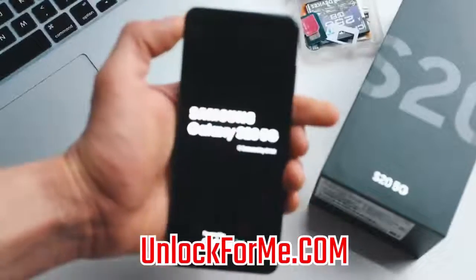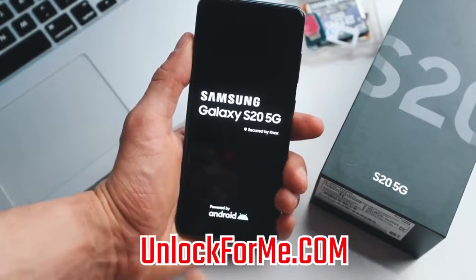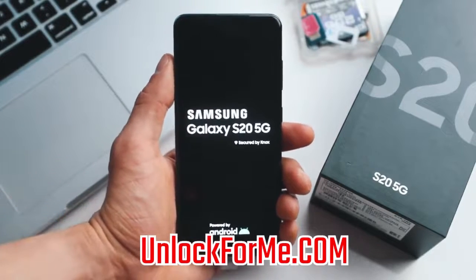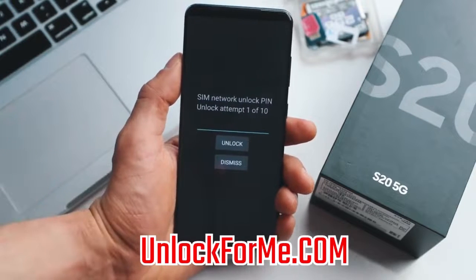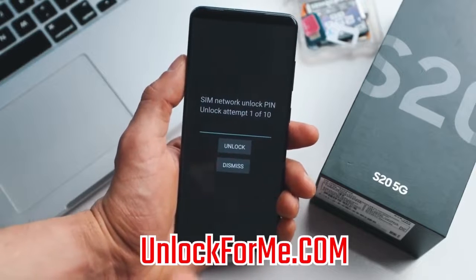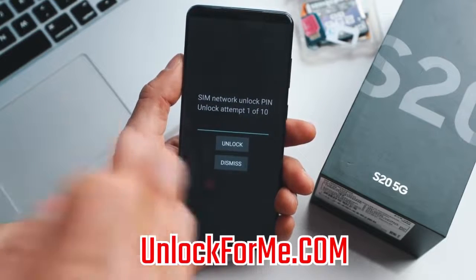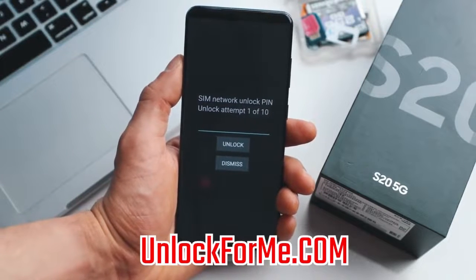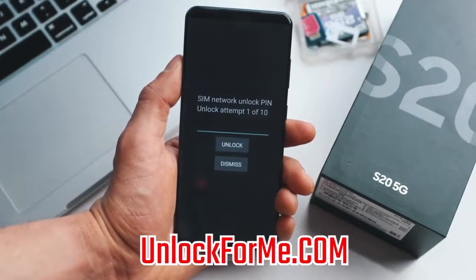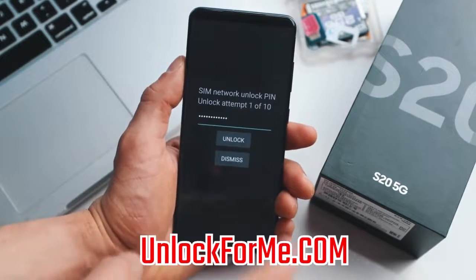Once your phone is fully on, it will detect that you have inserted a different SIM card and will require an unlock code. That's where we insert the code we received in the email. As you can see, the phone is showing a message requesting the unlock code, so we go ahead and insert it. Keep in mind that if you get an error, just email them back and they'll provide a different unlock code or support to fix the issue. Now we hit unlock and the phone will be permanently unlocked.